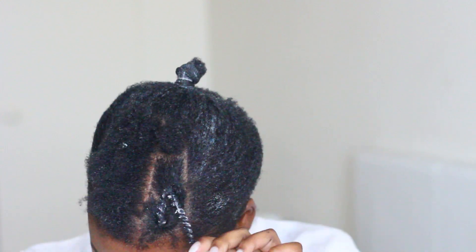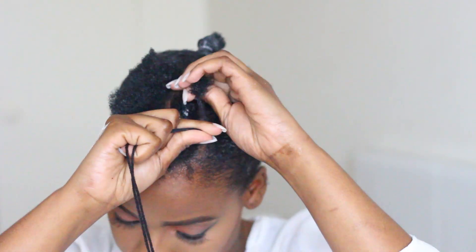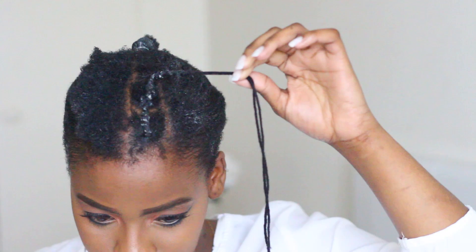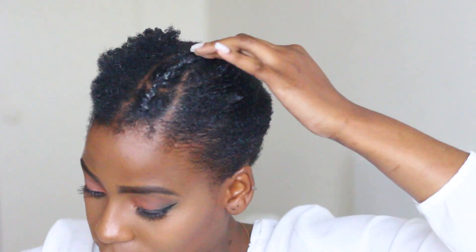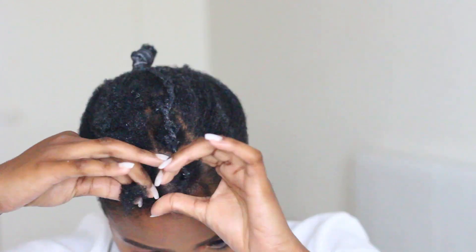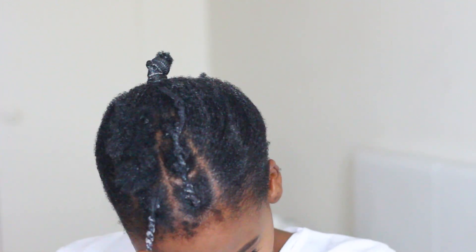Don't worry about the white bits in my hair — it's just moisturizer that will dry as the gel dries, and that's actually a good thing because it means I properly moisturized my hair while protecting it. Do the same on the other side. When snipping that extra yarn, please don't cut your own hair. When African threading you'll disturb the parts you've already eco-styled since the gel hasn't dried — don't worry, just apply more eco styler gel after threading, brush it, and make sure it's in place. With natural hairstyles, all you need is neatness.